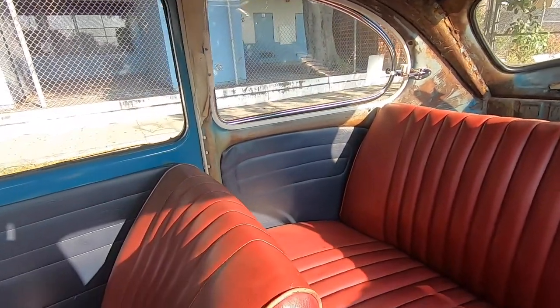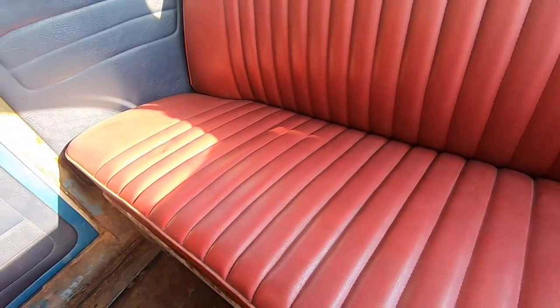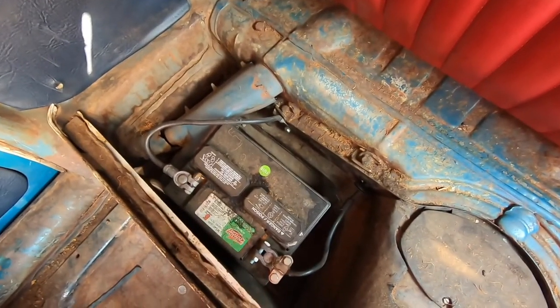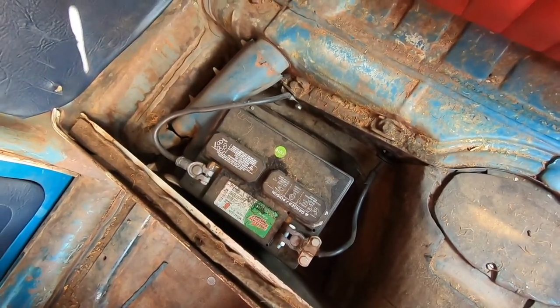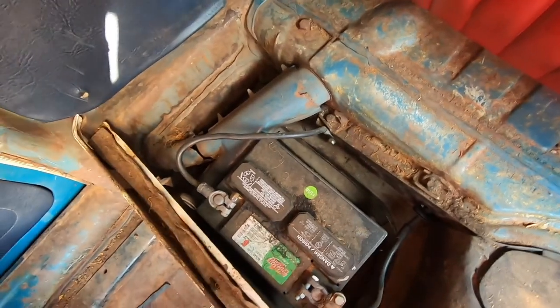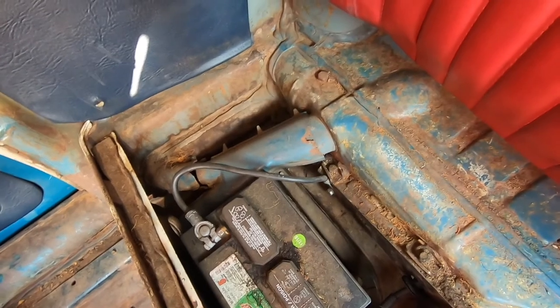The trunk space back here looks really nice. We're not sure what we're gonna do about the headliner — maybe just clean it up or get a new one. We're gonna remove some things to get it nice in here. We're not too sure how to remove these seats yet. It does have a 12 volt battery back here and it's not too bad. The pan numbers do match the pan and the body with the title, so that was a big plus for us.